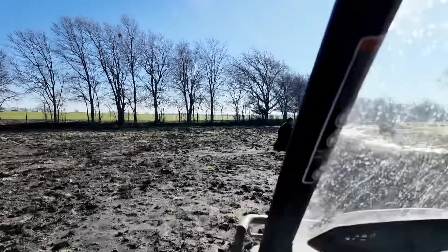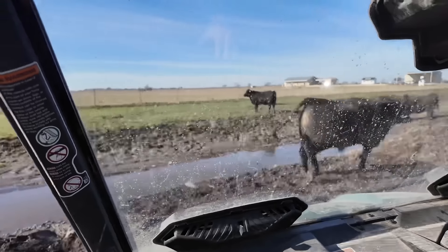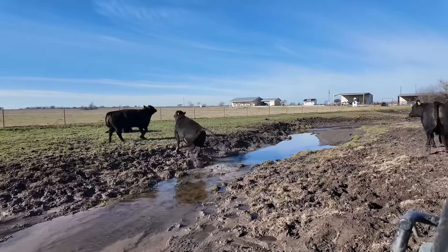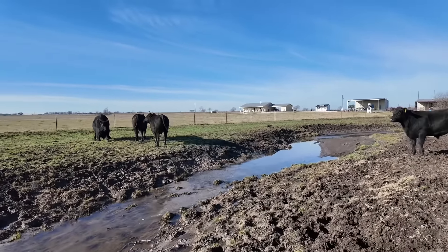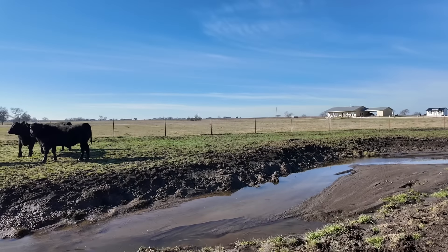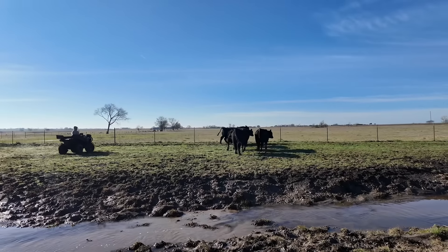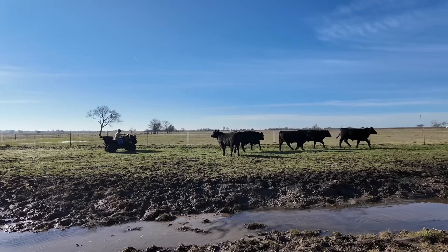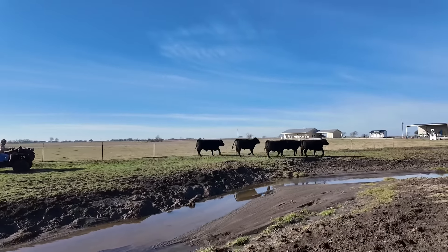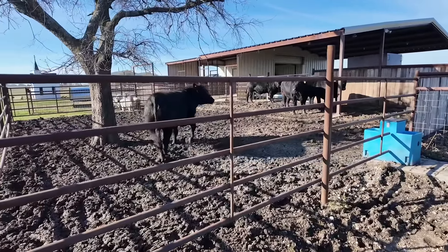Go across the creek, across the creek big boy. Get on across there. There we go — now we got them where we want them. Now some of you eagle eyes will notice that this one calf right here is a little slow, a little tender-footed. He's got maybe just a touch of founder, but it's not so much that he can't move well.